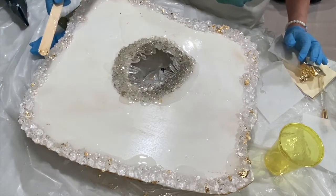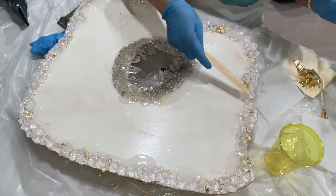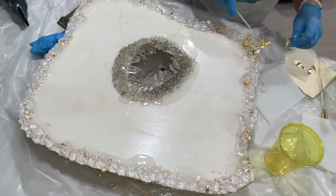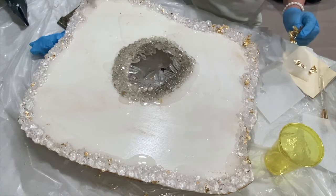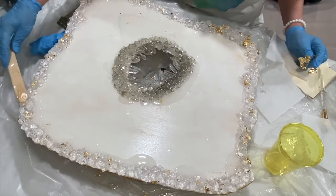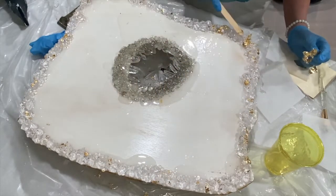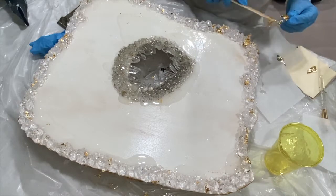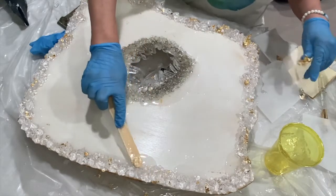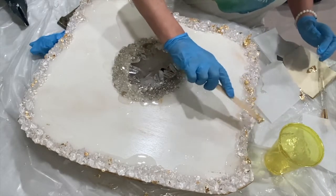Let's get some more of this gold on the rocks. Don't want too much — don't want it gaudy. Okay, I think that's good. Maybe it was a bit missing here. Okay, that looks glam. Glam geode!